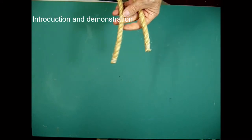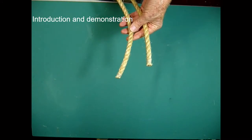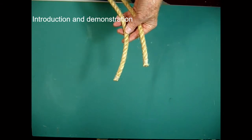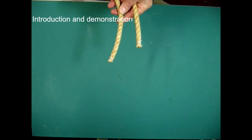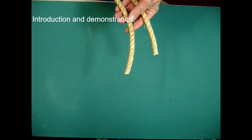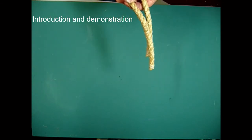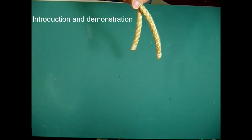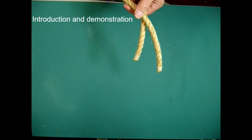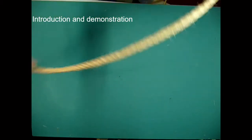Now you will have completed preparation of your two fathoms of line with suitable common whippings in the ends. So now it's time to move on to actually do some knot tying. You have already had a look at the handbook and there are very many types of knots. The plan in this video is just to show some of the basic knots.